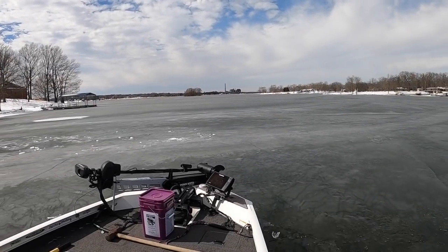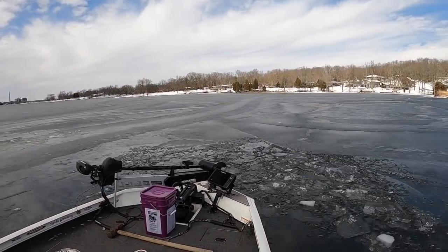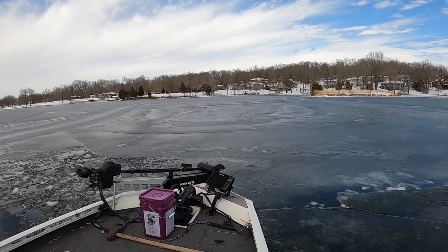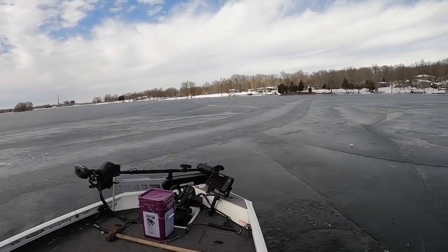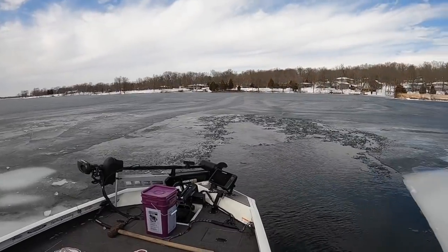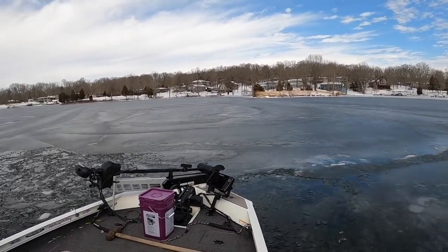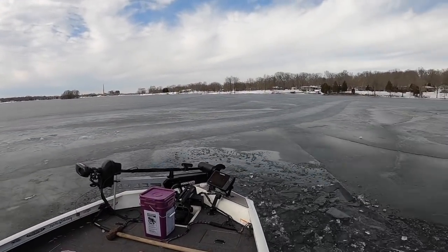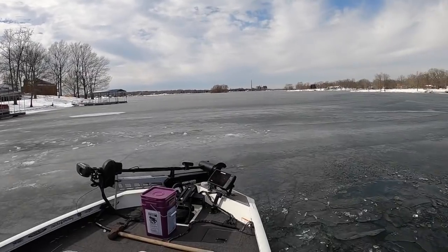Our goal at the end of this day was just to get to the middle of this cove. What we're going to do right here is break it up enough to make a good-size circle so we can turn around and go back to the dock for the evening, and hope that the warm weather tomorrow will melt it by at least half. We're not going to come back until later in the day tomorrow, giving the sun a good opportunity to do the damage it needs to do for us to get to a private ramp across the cove.